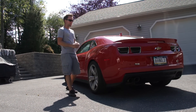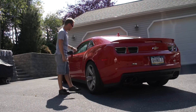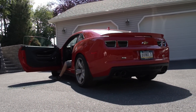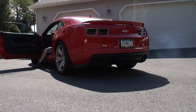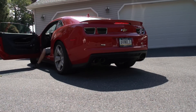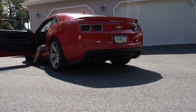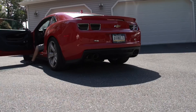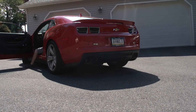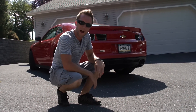Alrighty guys, we're going to wrap up the video with the moment everybody came to see — I'm going to start the car up and give it a few revs so you guys can hear it. If you've stopped by for the first time, subscribe. Have a great day.